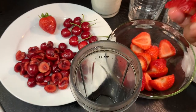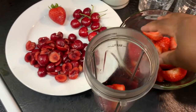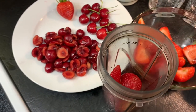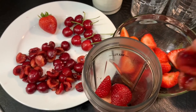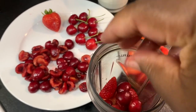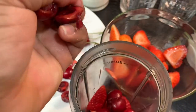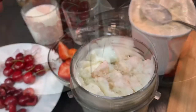I'm going to go ahead and put in my strawberries. And then I'm going to add some cherries. And, of course, my ice cream.